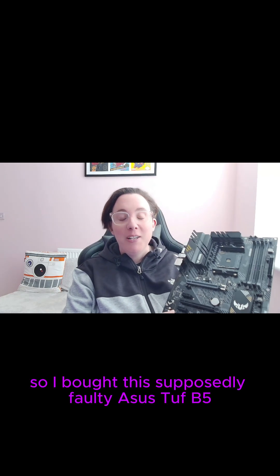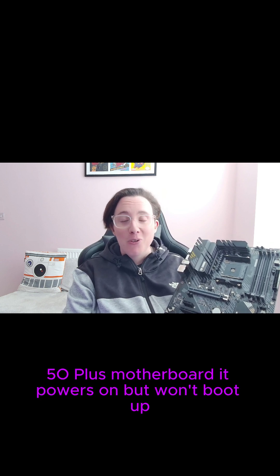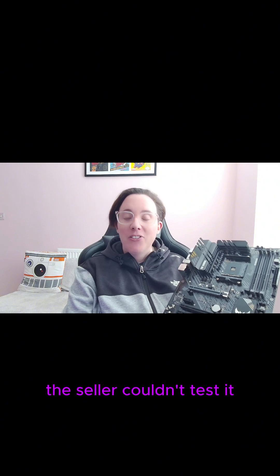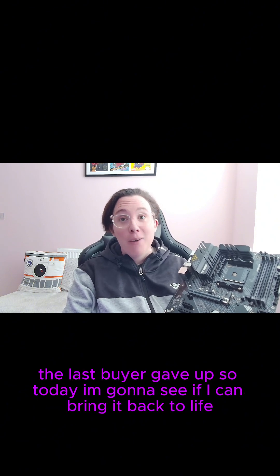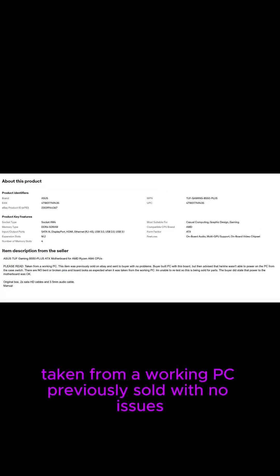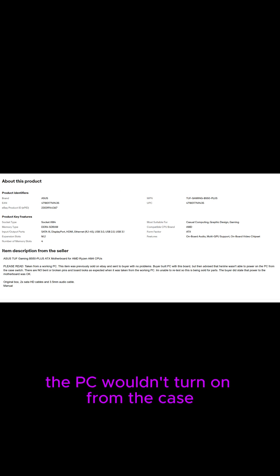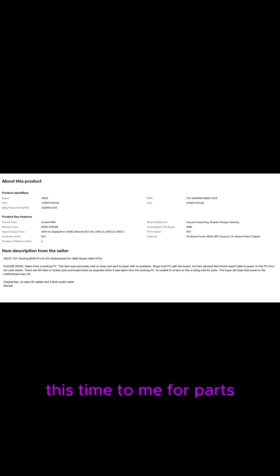I bought this supposedly faulty Asus TUF B550 Plus motherboard. It powers on but won't boot up. The seller couldn't test it and the last buyer gave up. Here's what the seller said: taken from a working PC, previously sold with no issues, but the new buyer said the PC wouldn't turn on from the case power switch. No bent pins, no visible damage. Power was reaching the board but no response. The seller couldn't retest it, so it was sold again — this time to me, for parts.